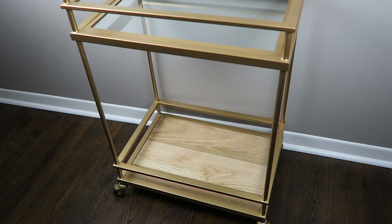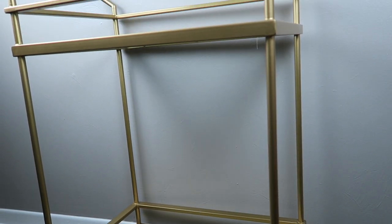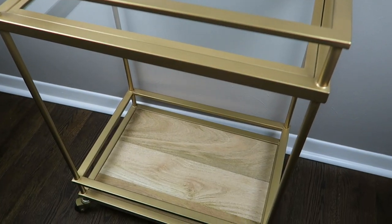As you guys probably know from my bar cart videos, I have this gorgeous gold bar cart from Target. It fits perfectly in this little nook in my living room and it's just gorgeous. If you guys don't have a bar cart, you can always pick one up at Target — they always have really cute ones.